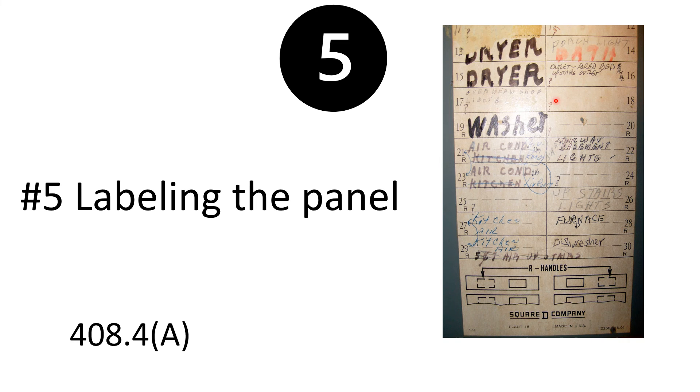How many of you have ever seen a panel label like this — 18 and 20 have question marks, the dryer is labeled but scratched out, or it's completely blank? Lately our inspectors have actually been coming back to make sure labeling is done. How many times have you been trying to work on something and had to flick off every single circuit in the house, when if it was properly labeled you could have gone straight to the circuit and felt confident it was off?